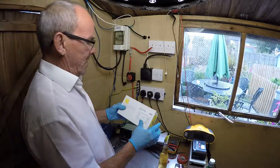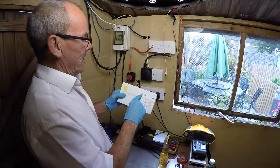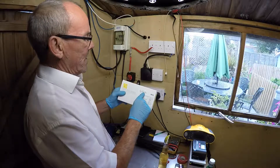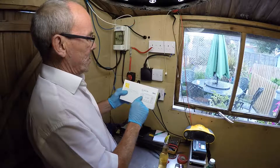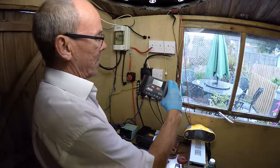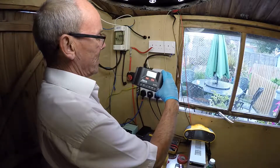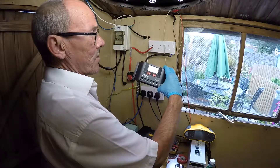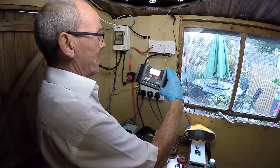Today we're going to be installing the Sekar Solaric 440 solar controller. It's a 40 amp solar controller. The one I had before was a 20 amp solar controller, exactly the same, same manufacturer. It just was starting to produce too much power from the panels on really sunny days.